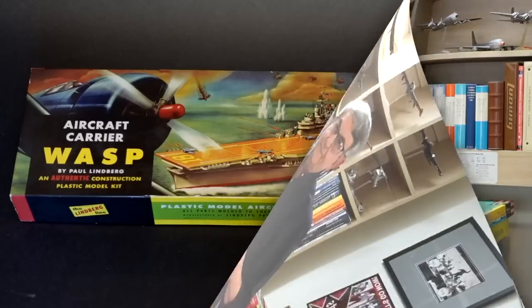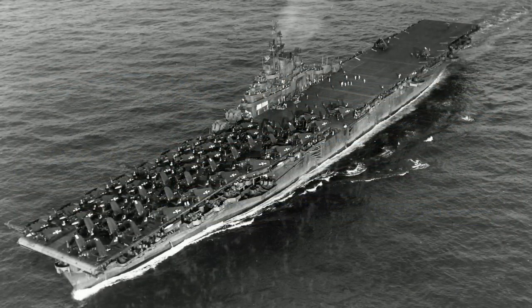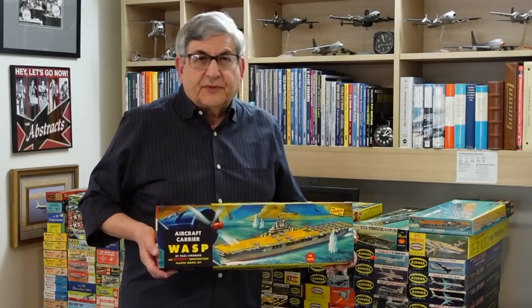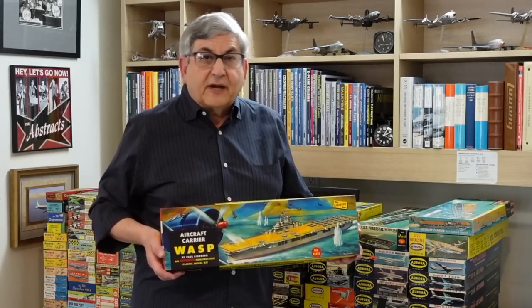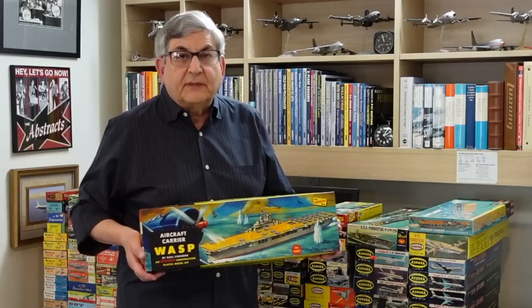Now let's talk about how that relates to the USS Wasp from Lindbergh also. The first model in the series is the Lindbergh USS Wasp — a World War II aircraft carrier, and it was a breakthrough kit in its day. In looking at the Lindbergh Wasp kit, we have to take note of the box art of this era. Ray Gadke was an airbrush artist, kind of the king of the airbrush artists for model box tops with his Lindbergh covers. They were spectacular.